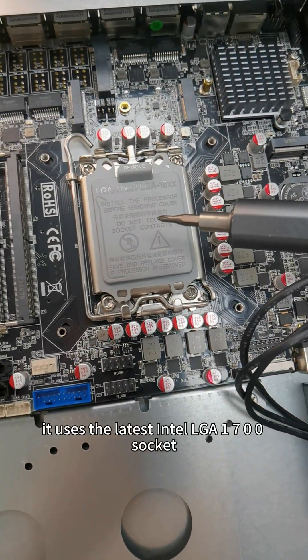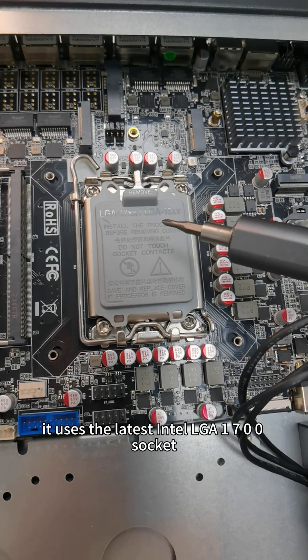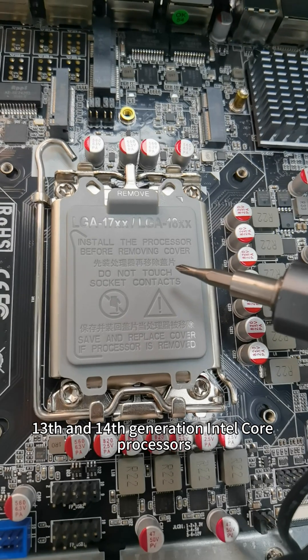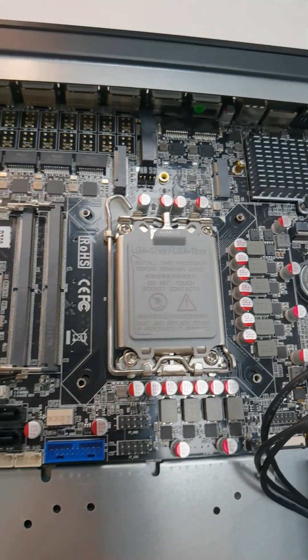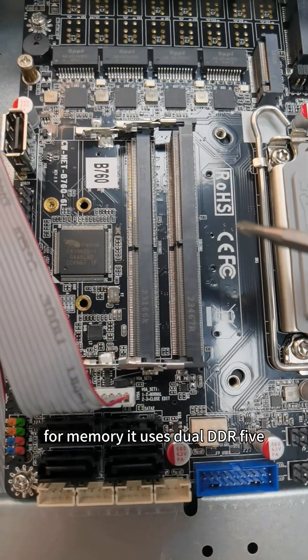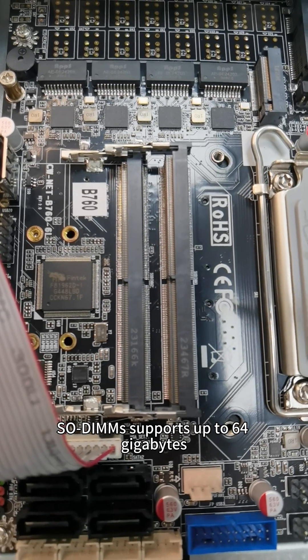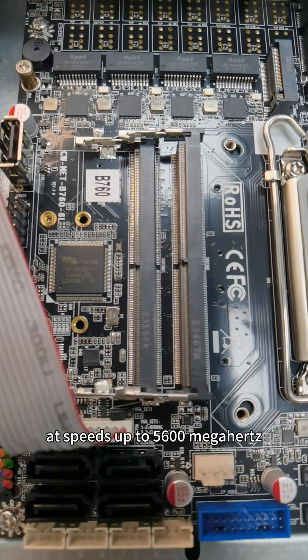It uses the latest Intel LGA1700 socket, ready for 12th, 13th, and 14th generation Intel Core processors. For memory, it uses dual DDR5 SO-DIMMs, supporting up to 64 gigabytes at speeds up to 5600 megahertz.